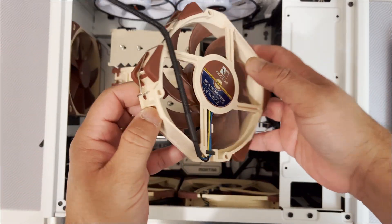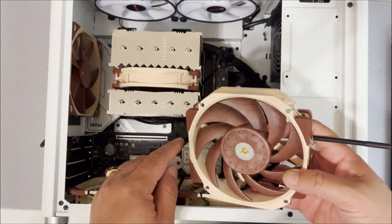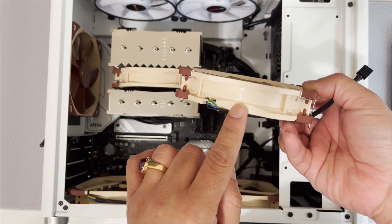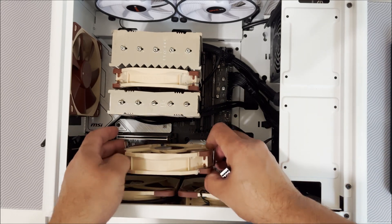So I've got the clips on — air is going to be flowing this way. The fan actually includes the direction indicator, so let's put it on.